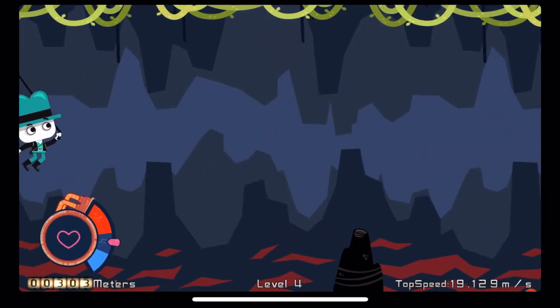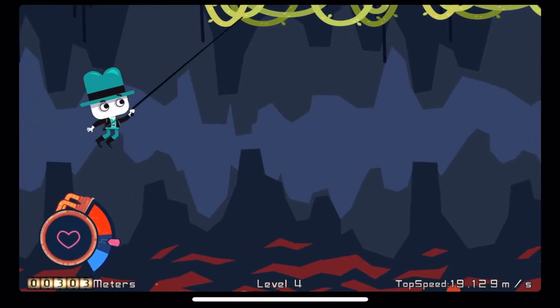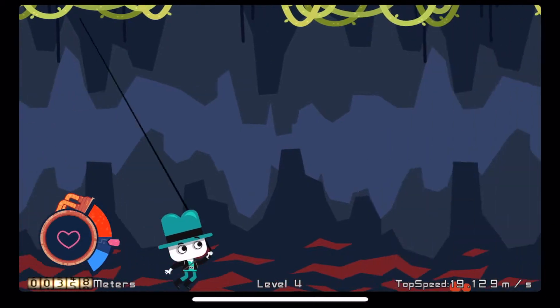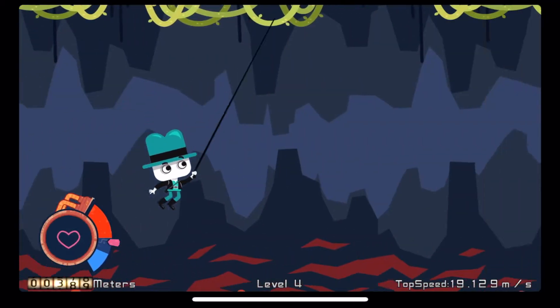If you feel that you're going too fast, you can just keep holding the screen and you can go around in full circles or back and forth like a pendulum. Woohoo!